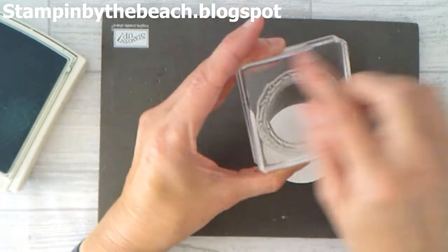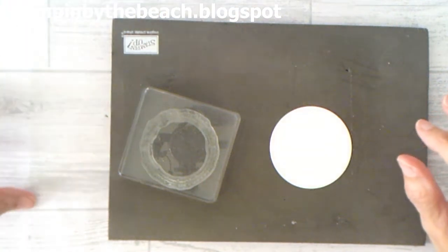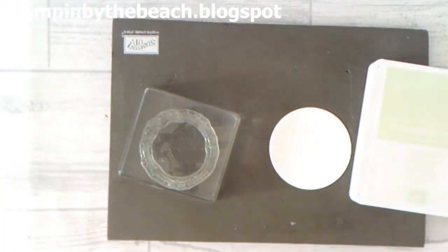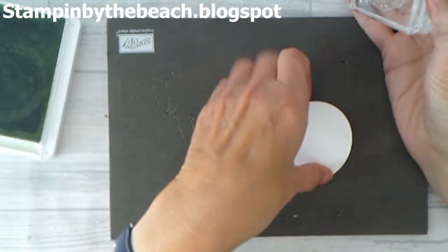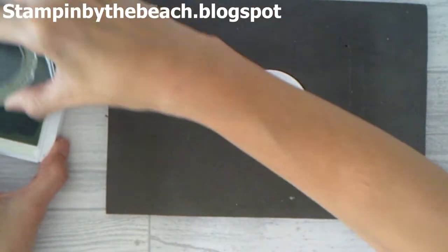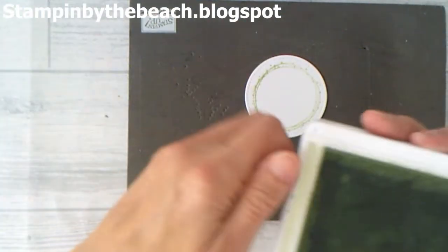Then I'm using the wreath from the Making Christmas Bright and I'm going to be using the Soft Sea Foam ink. I'm going to put it in there — okay, here it is. This will fit nicely onto the circle. That's not standing very well — luckily I have another one ready to go. Okay, that one's a bit better.